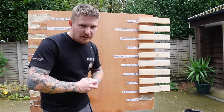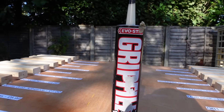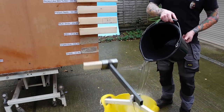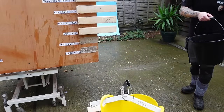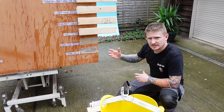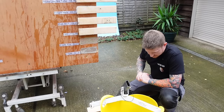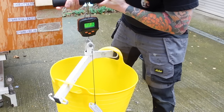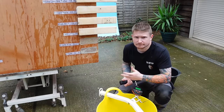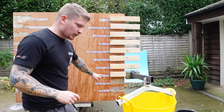Moving on to Grip Fill Extra at £4.29 — a little bit more money, let's see if you get any extra. That's a completely different type of substance, but it's an adhesive failure rather than a substrate failure. It held 11.4 kilos — so you didn't get any extra; in fact, you got less.